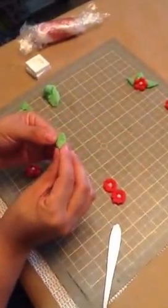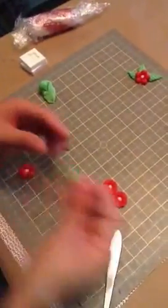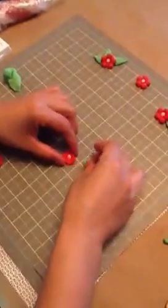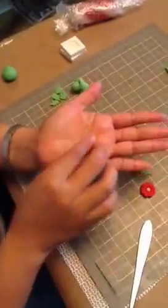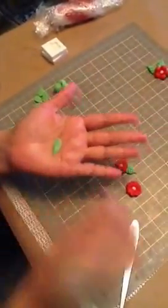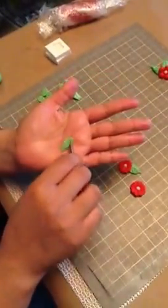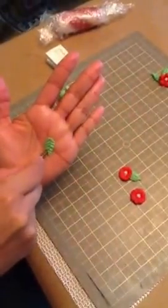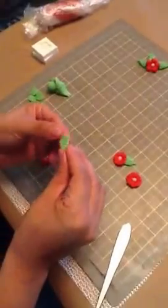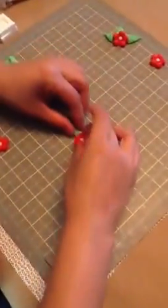We're going to pinch the edges here. And there we have one. Let me make a smaller one. Press down. You can make them longer or smaller — that's just your preference, how you like the flower and the little leaves.